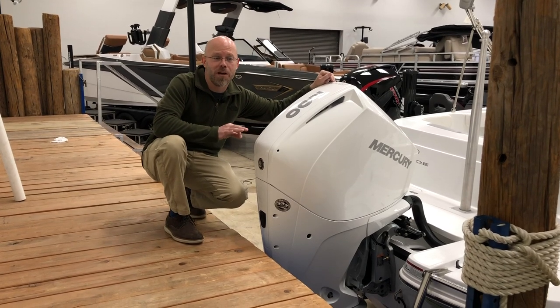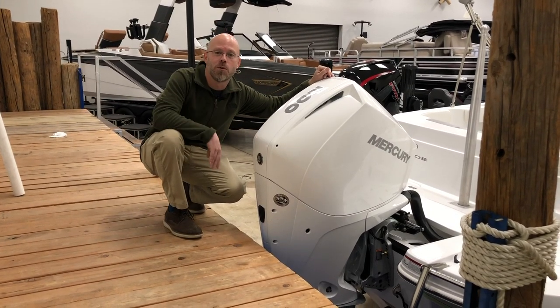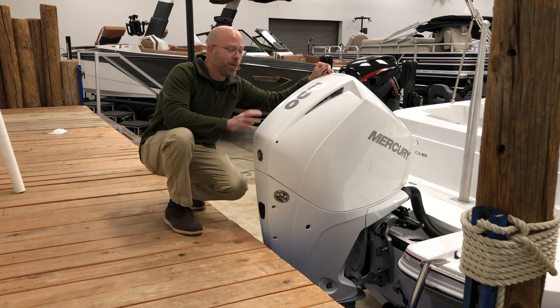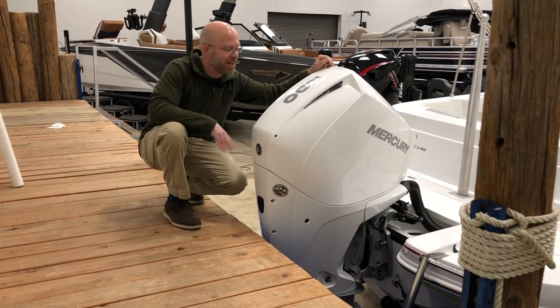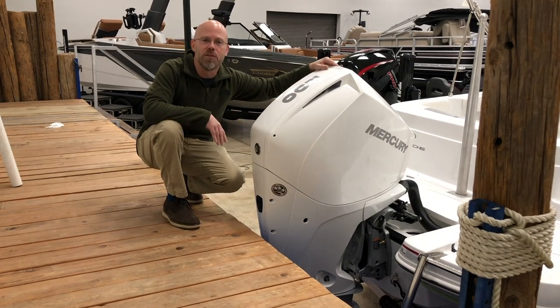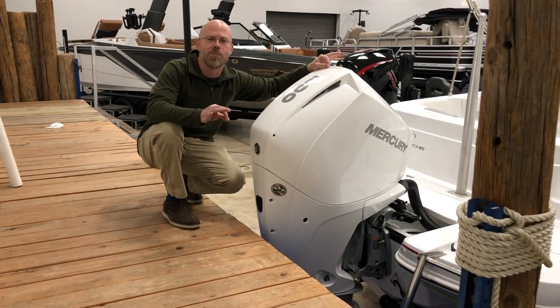So how do we power this model? We bring it in with the 200-horse Mercury 4-stroke. We actually go ahead and opt for the cold fusion model, i.e. the white motor cowling. Big, beautiful V6 power — just an awesome motor, delivers.